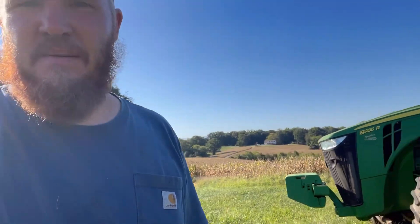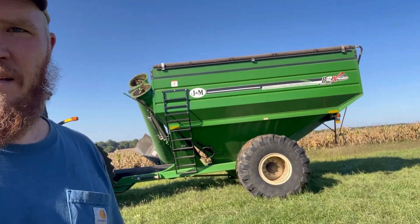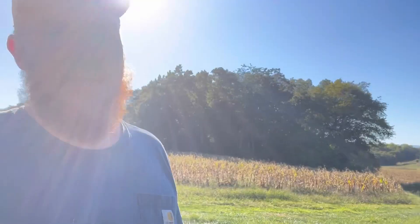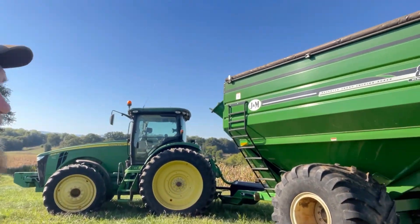Getting the combine fired up, ready to roll. Let's see how it goes from here — we got to get the head hooked up, get the grain cart hooked up, and go from there. Right, as you can see behind me, 8235R hooks to a J&M grain cart. There's our grain cart. We're getting things together — got the head over there a little while ago, got that hooked up. I'll give y'all a little walk around here, take a look at the cart.